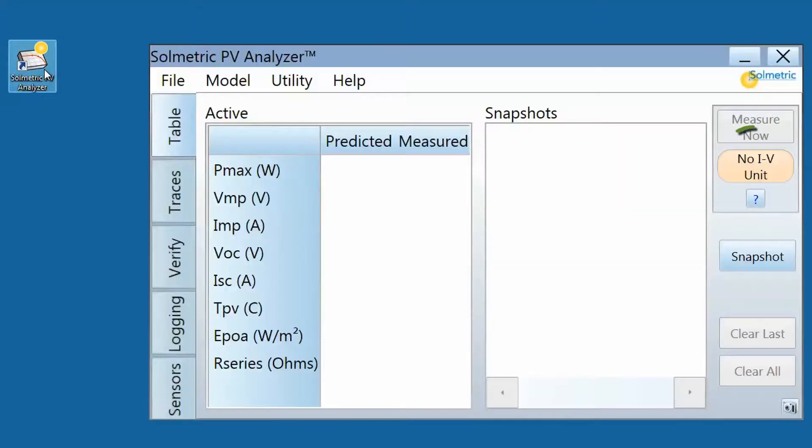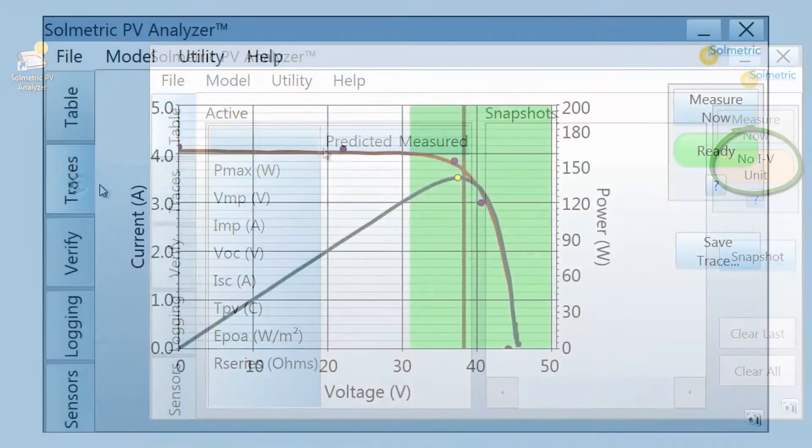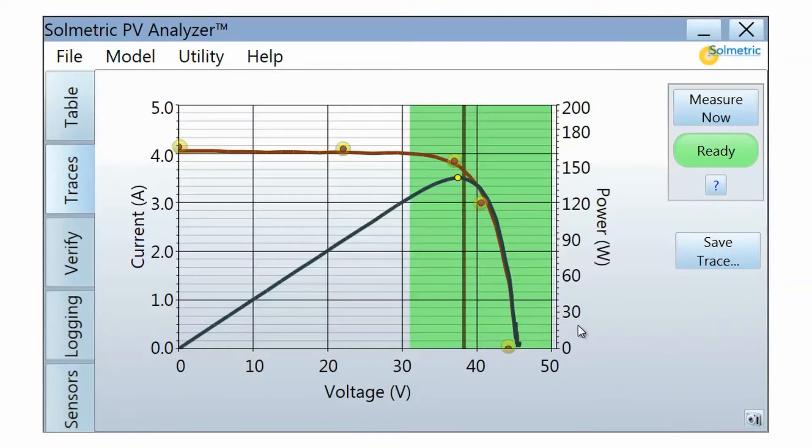The previous video in this series described how to start the PV Analyzer software and set up a PV model, but you can measure IV curves with or without first setting up a PV model.